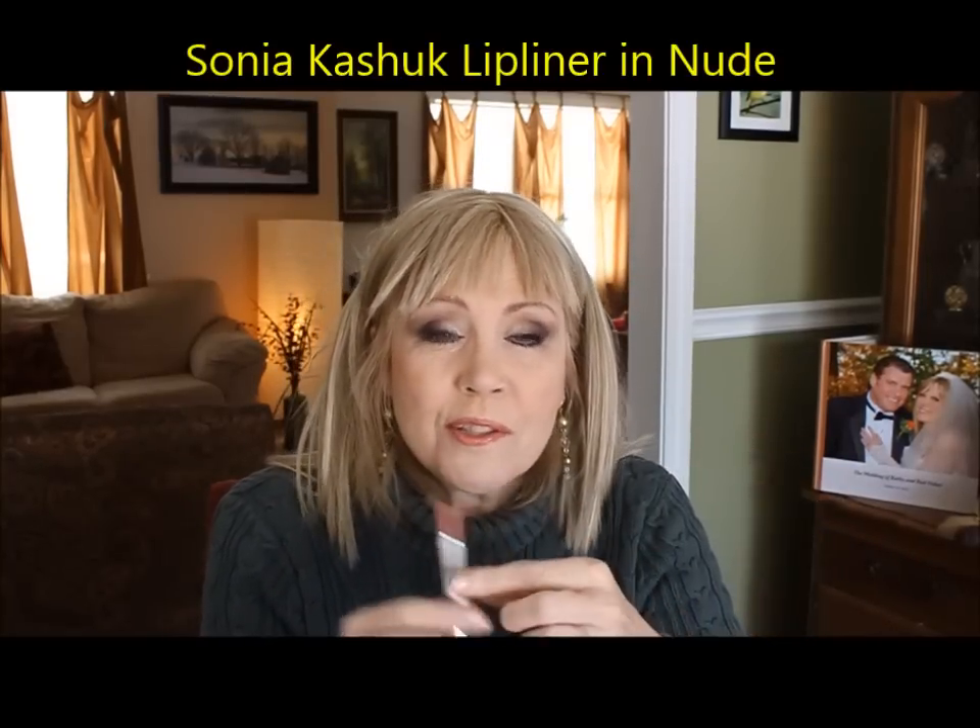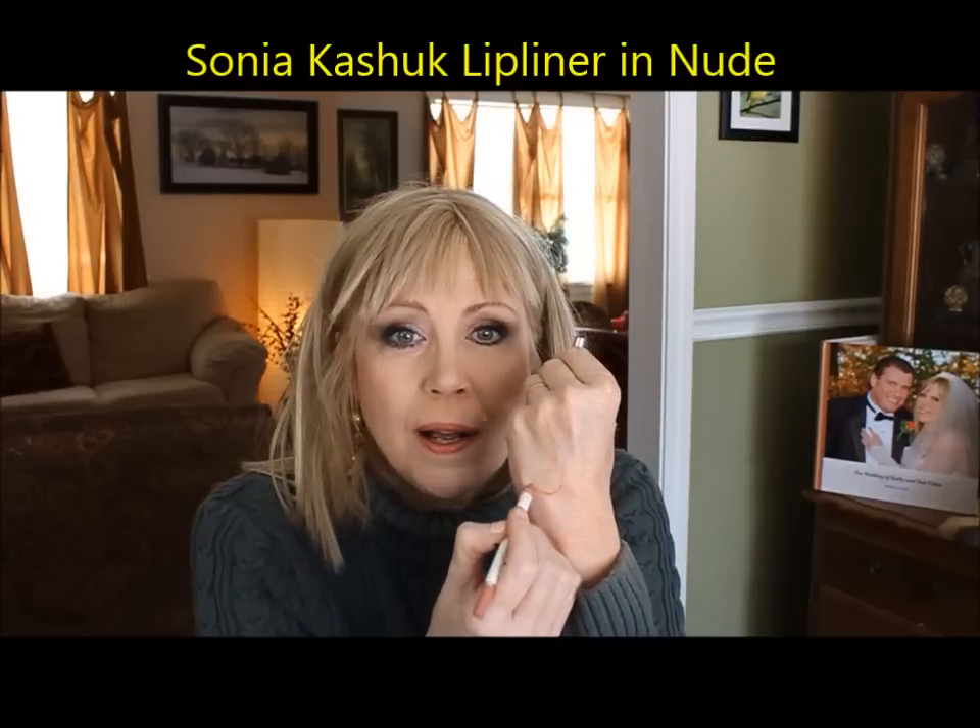For lip liners, Milani has wonderful ones. Sonja Kashuk has a beautiful nude lip liner. There's also that trend of lining with a dark shade underneath and on top for an overdraw effect using brown and spice shades — which is perilously close to that old habit of dark-lining lips and putting a lighter lipstick in the middle.